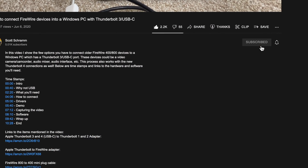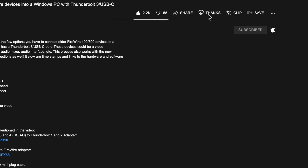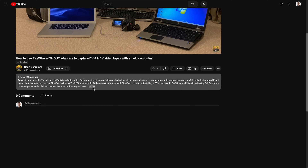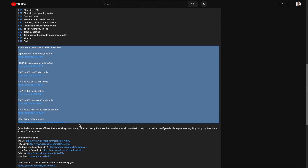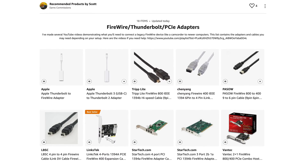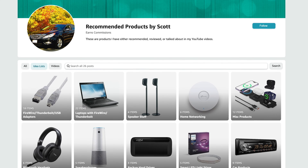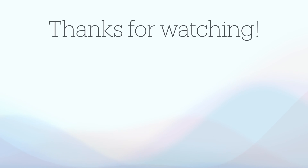I hope you found this video useful, and if you did, please take a moment to like and subscribe. You can also use the thanks button to contribute directly to me, as these videos cost money and take a lot of time to create. If you need any of the cables or the FireWire card shown in this video, you can find affiliated Amazon links in the video description — your price stays the same but a small commission may come back to me. If you've run into any issues, leave them in the comments and I'll try my best to assist you. Thank you for your time and support, and I hope you have a great day.